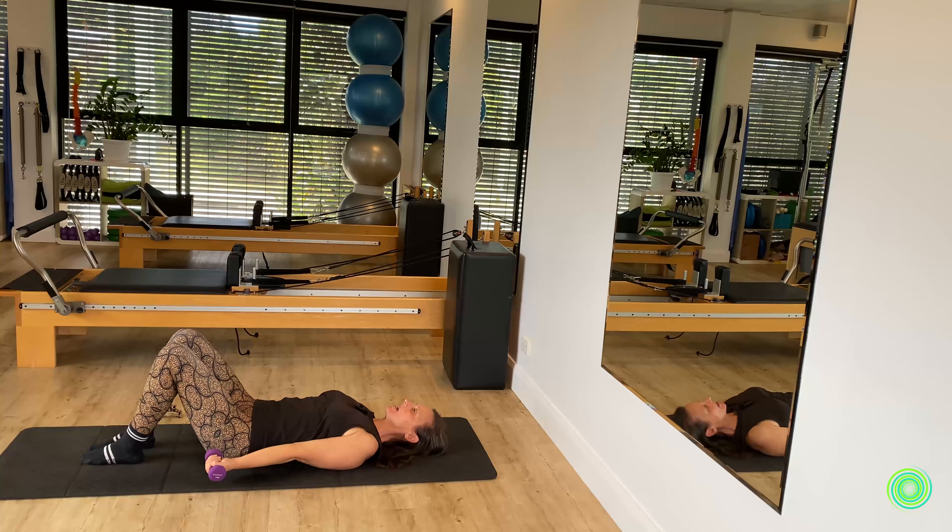Bring those weights into alternate hands. Keep your right arm where it is and open your left arm towards the floor, then bring it back. Then the upper side opens and comes back. Keep one arm steady — you don't want to see your steady arm drifting out to the side when it shouldn't. We've got two more to each side, trying to make a lovely right angle shape — maybe you see a capital L, nine o'clock, or three o'clock. It doesn't matter what you see as long as you're feeling like you are participating in your movement.